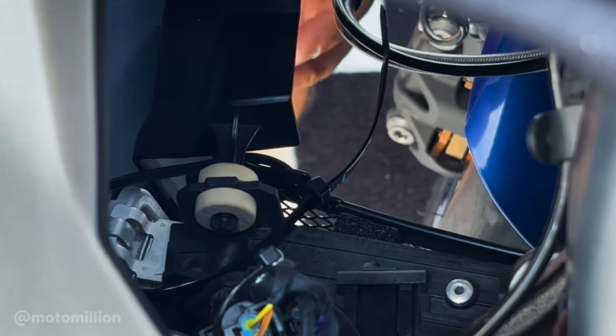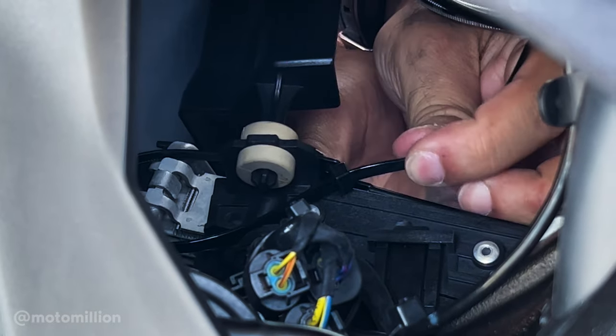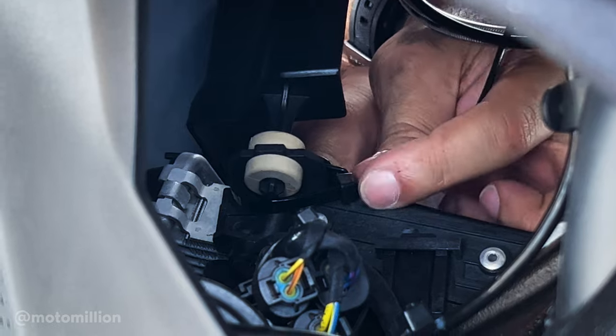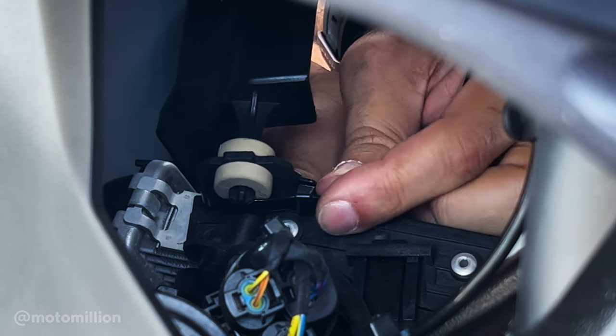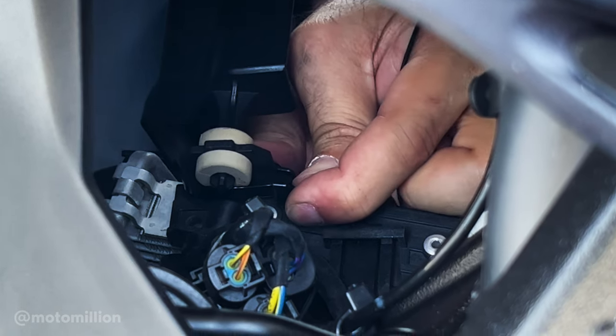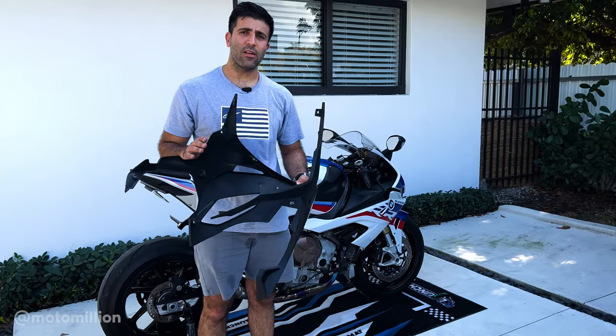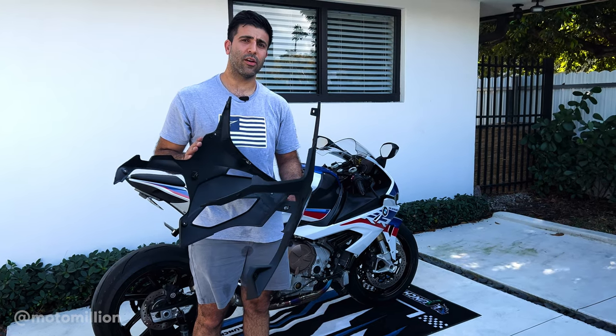Once the radiator and oil cooler guards are bolted down from the bottom, now it's time to tighten these zip ties. Just tighten them into place — you don't want to be too tight, but you want to make sure that it's securely in place and not moving around. Now that everything is on, install your lower side panels and you're good to go.